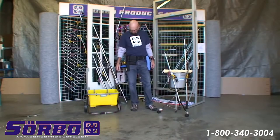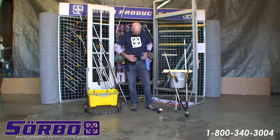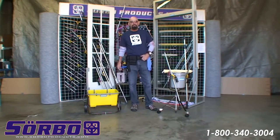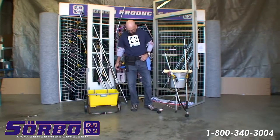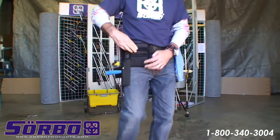The other thing that is very important is the holster and the belt. I have this Solvo belt here, which is very rigid. It takes a very rigid belt to have a good setup.